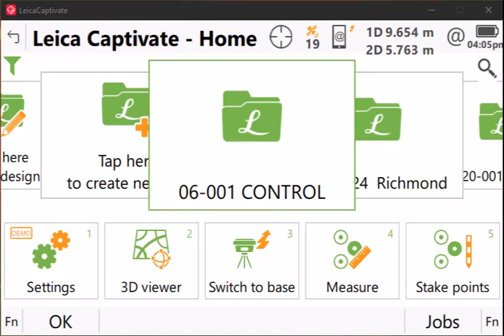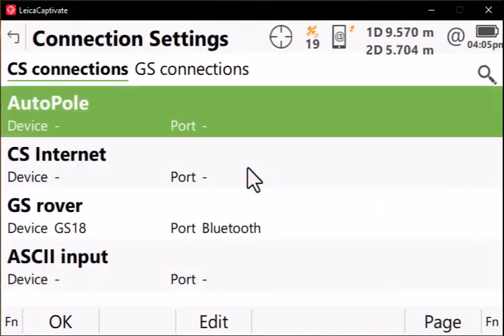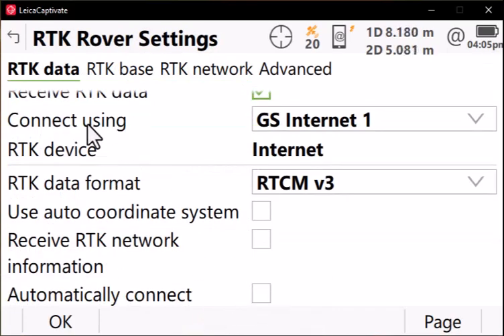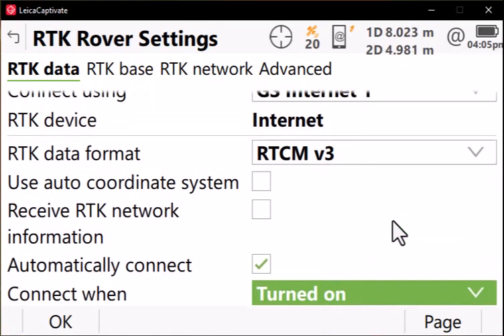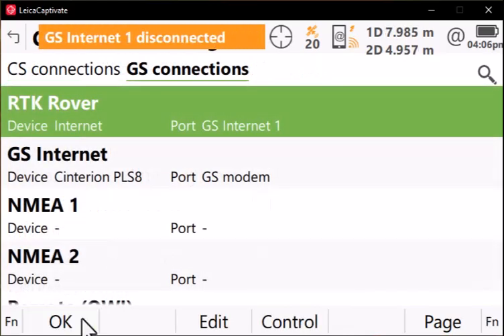If you don't want to go through the process of pressing the button to connect to SmartNet every time, you can set up your GS18 to automatically connect when it's booted up. To do that, go to Settings, Connections, All Other Connections, page over to GS Connections, highlight RTK Rover, and press Edit. Scroll down to the bottom of the page under RTK Data, press Automatically Connect, and set that to when the unit is turned on. Press OK, and those settings will be sent to the sensor. Press OK again.